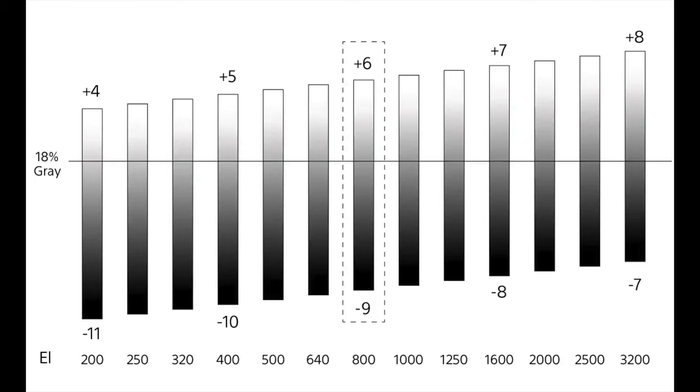You can shoot at 800 or 12,800, and there are very few cases where I would say you need to change your EI or exposure index. Looking at the chart provided by Sony, this shows the dynamic range of S-Log3 given a certain exposure index. At the center of the image at exposure index 800 — the base of this camera — you have six stops of dynamic range over middle gray and nine stops below middle gray. If you change the exposure index either down or up, you shift where those stops of dynamic range occur.